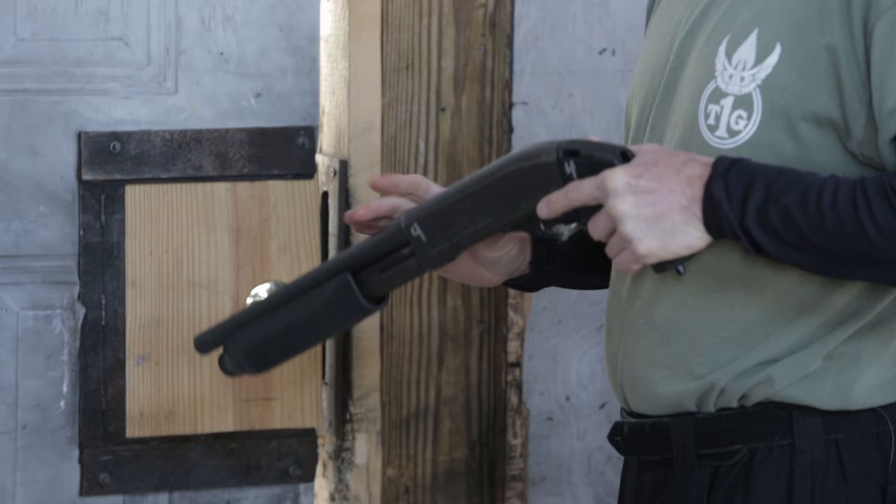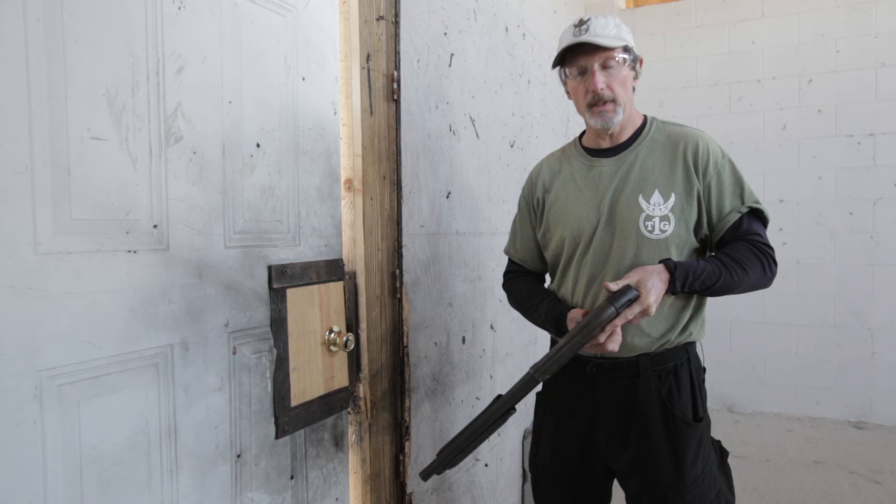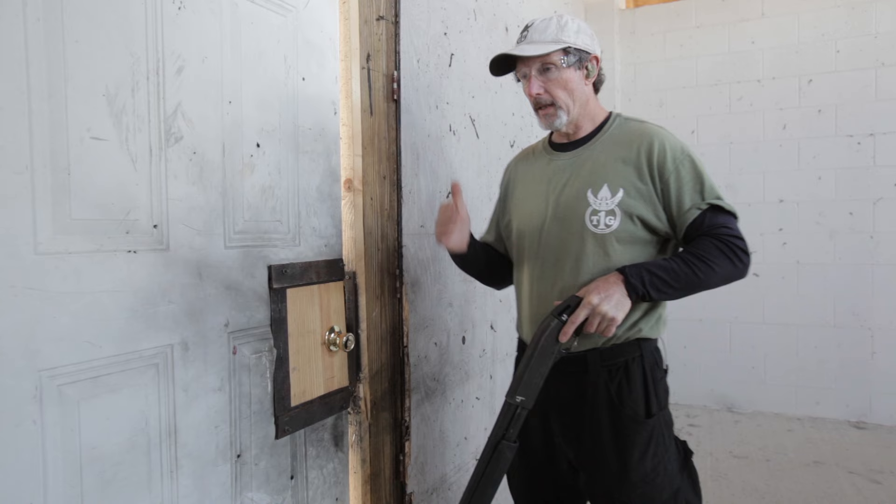When we set up our shotgun, we set it up with what we call dry husk, meaning we have an empty chamber, we have rounds loaded into our tube, and we run with the gun on fire. We don't run with a round in the chamber because we don't want to fumble with the little safety back on the trigger when we're coming up to the door, so we just leave it dry husk and load a round in when we need it.